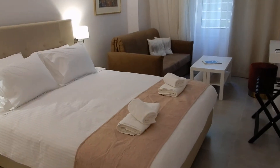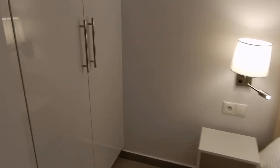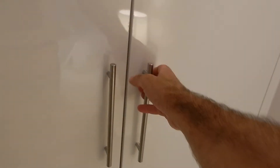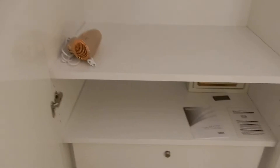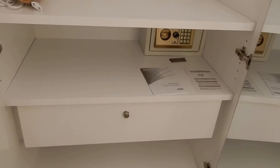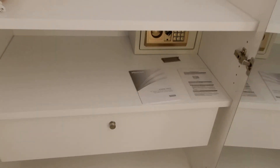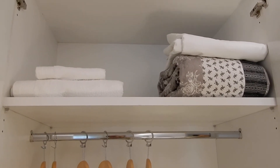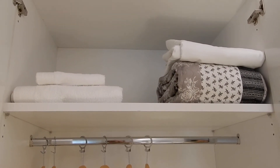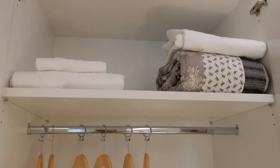In the main space of the room, just next to your bed, there's a big cupboard — feel free to use it. On the bottom shelf there is a safe with instructions, and user manuals for all the electrical appliances. On the top shelf you'll find extra towels, bed sheets, and blankets. Feel free to use whatever you might need.